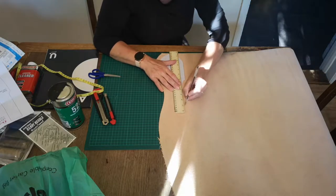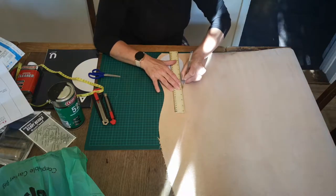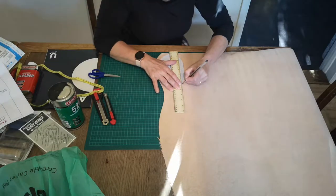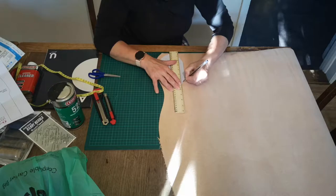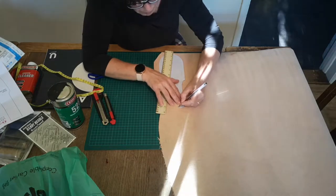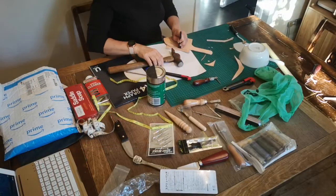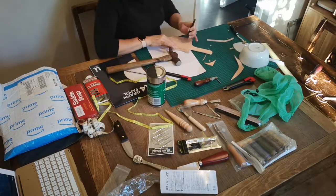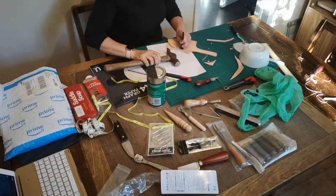I've got the boss on the job - I've got my wife measuring up. We've cut the template out; I'll probably put a link in the description because it's relatively easy to do. Now all she's doing is marking out the leather in the shape of the template, and then we'll cut that out and move on to the next stage. We've cut out the template.